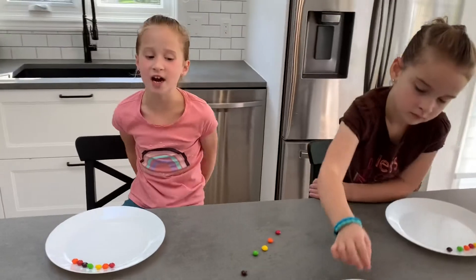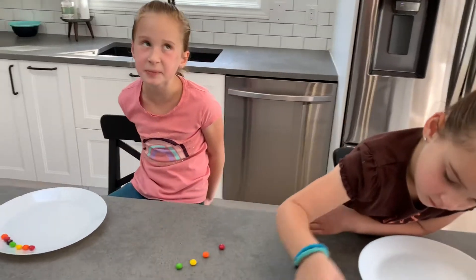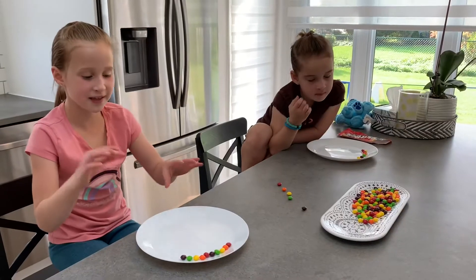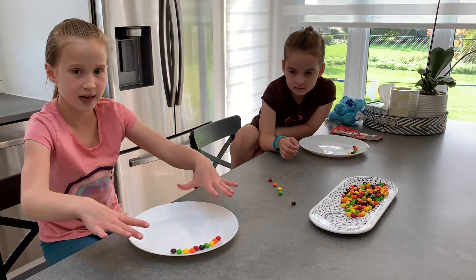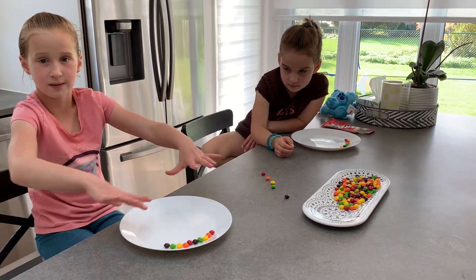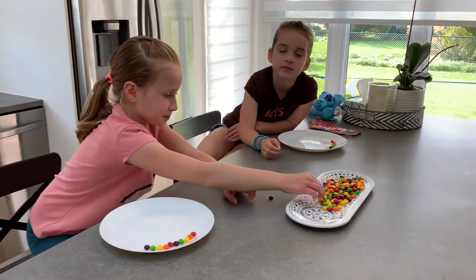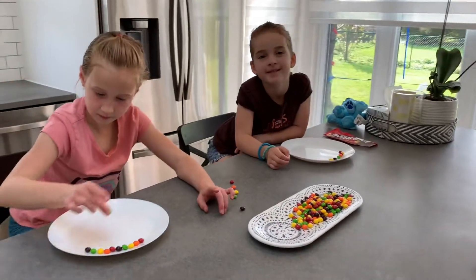If you guys have tried the skittle experiment, then give it a big thumbs up! I think if we add water it might make rainbow water — that's my prediction. Paige, do you have a prediction? Maybe the same. You think you have the same prediction? Yeah.